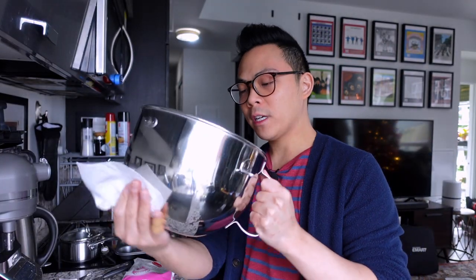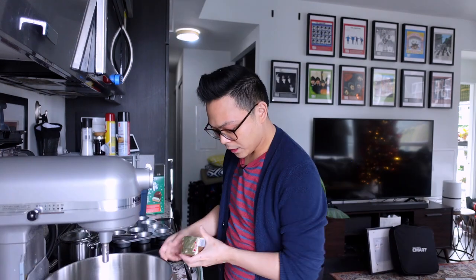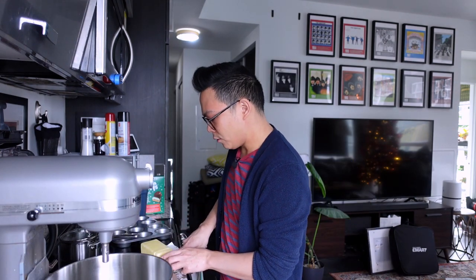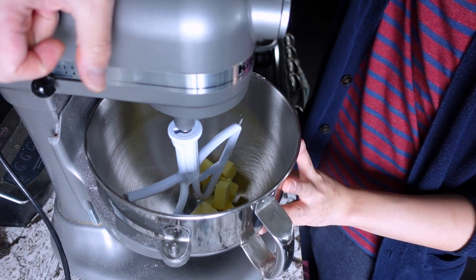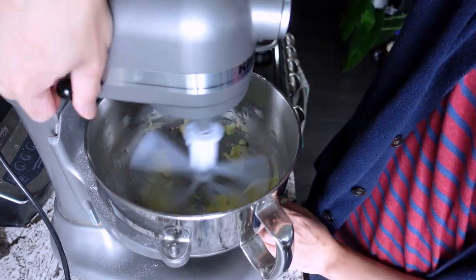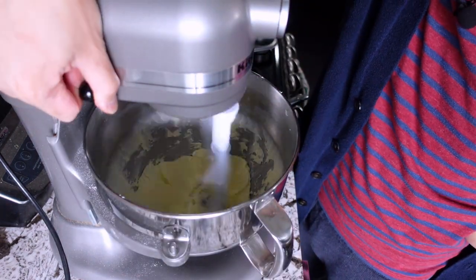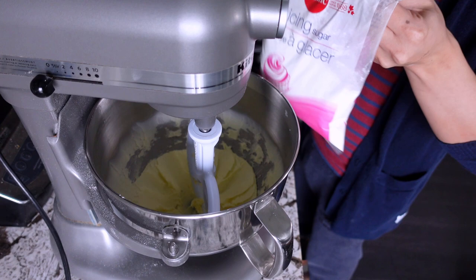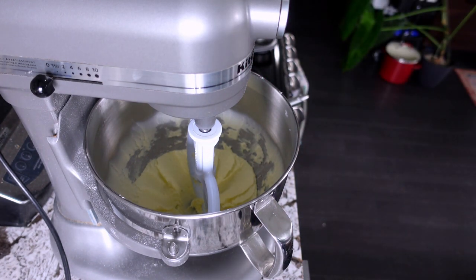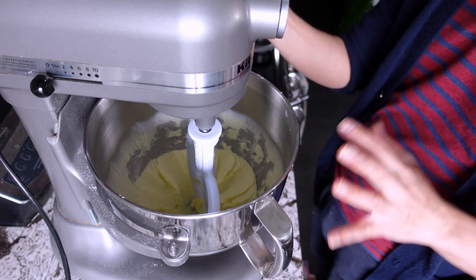After about half an hour they're not quite cool enough but I'll start on the buttercream. For any buttercream you want to start with room temperature butter — I have 160 grams. Adding the butter to the mixer first so it's easier for the icing sugar to mix in. The recipe calls for 500 grams of icing sugar, but I never use all of it. With this recipe if you put too much sugar it gets too sweet, so I always add it little by little.